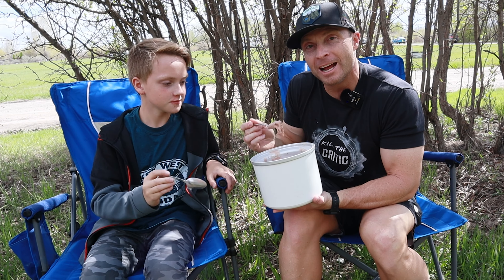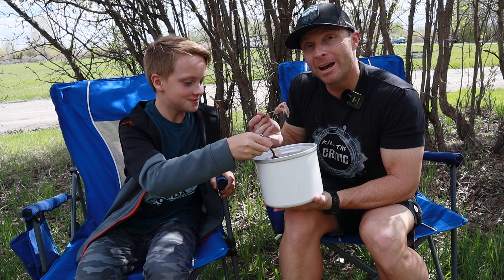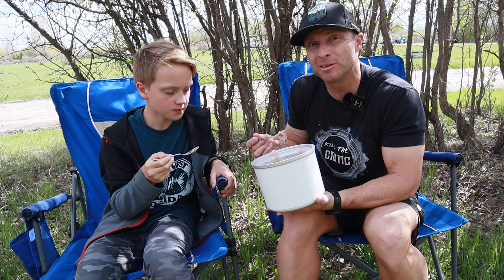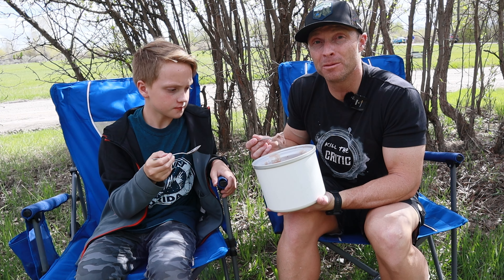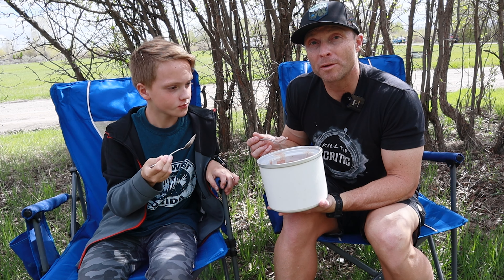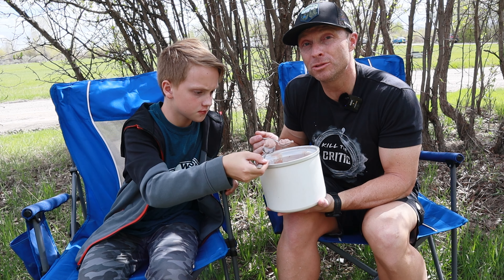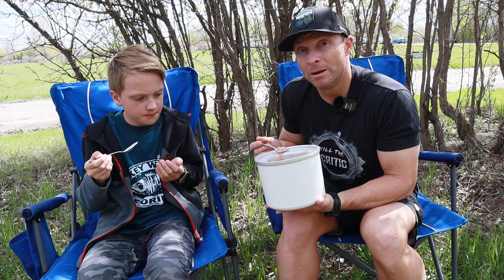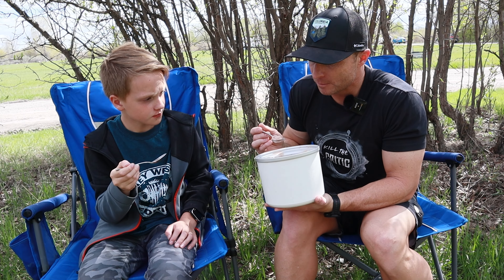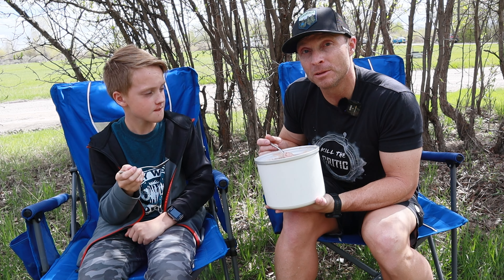Well guys, I think that's going to do it for Ryan and I today. We are almost out of ice cream — we've eaten a lot. I hope you found this video informative. I don't know if the Powerhouse 757 is for everybody; it is still a very expensive, premium device. A gas generator is cheaper, hands down, than a power pack with solar panels — so if you're looking for the cheaper option, this is not it. But if you're looking for something that doesn't use gas and can be used off the grid, this is not a bad way to go. Thanks for joining Ryan and I today — we'll see you guys next time.